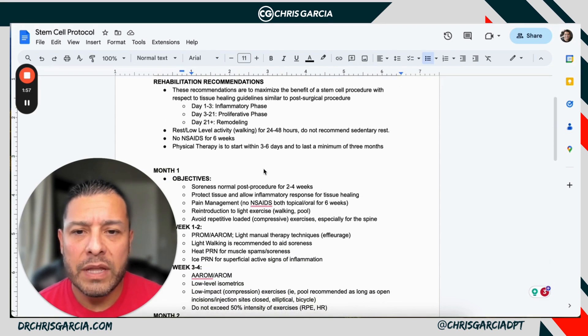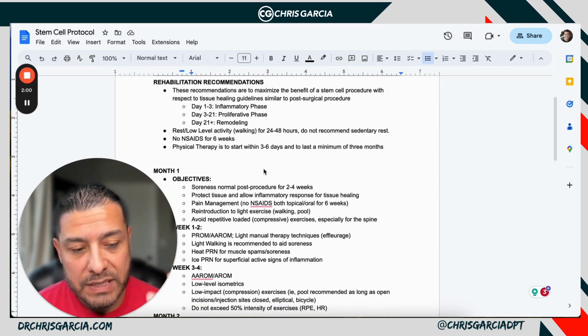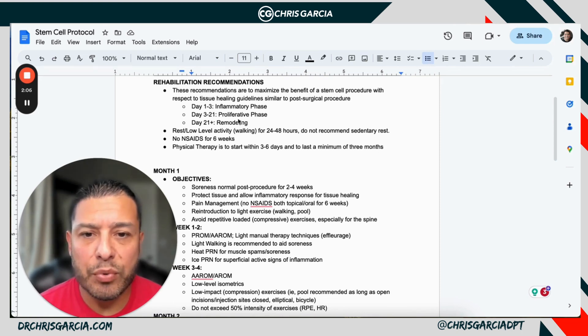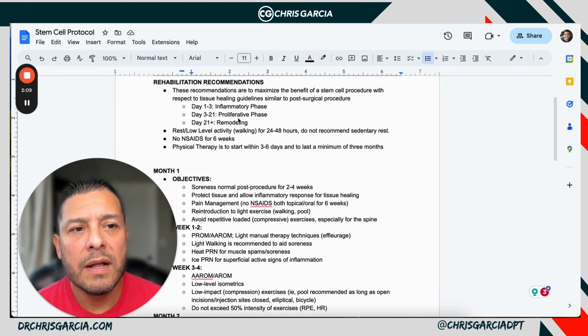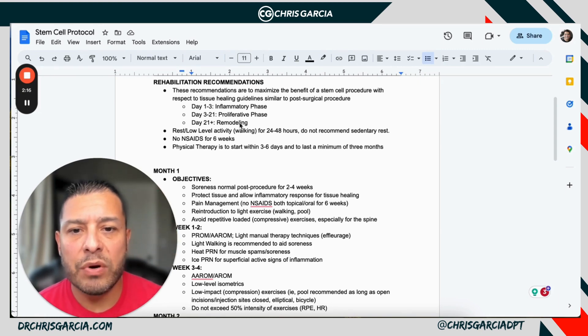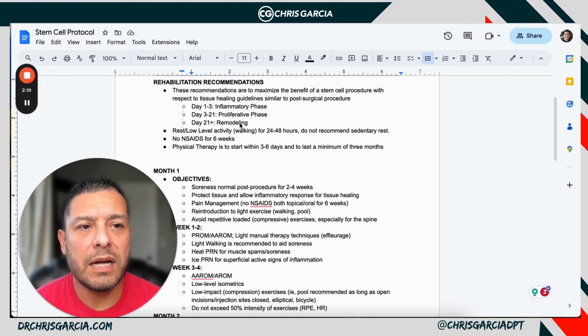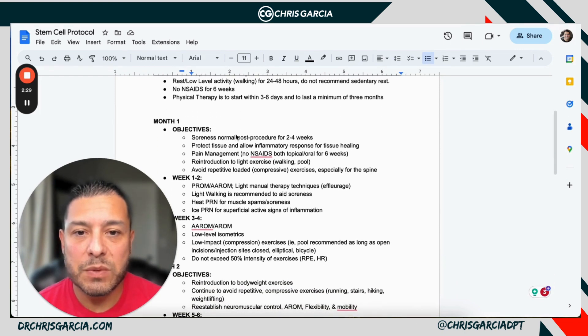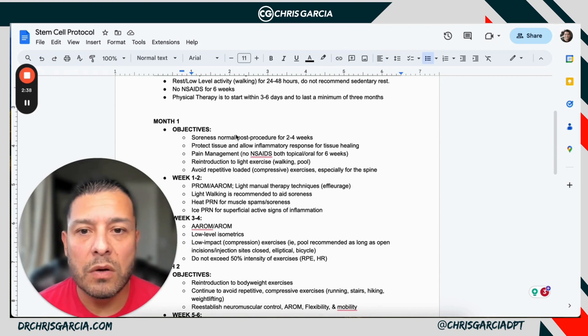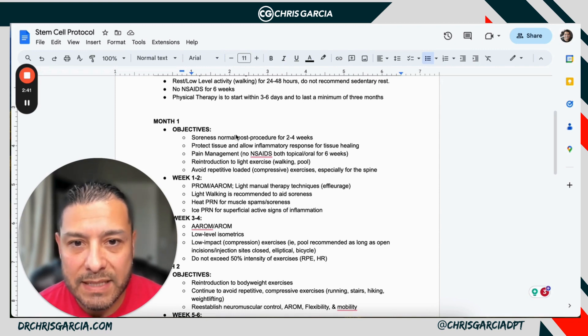In the early phases — that first month — you really want to protect the healing tissue. They're in the remodeling phase: inflammatory for the first three days, proliferative for the first 21 days. This is where they're typically going through stitches and having those removed if there are any. You ultimately want your patient moving, not sedentary, but no anti-inflammatories for approximately six weeks. You're creating an inflammatory response within the body, and physicians will not recommend anti-inflammatories to allow that healing process to happen.